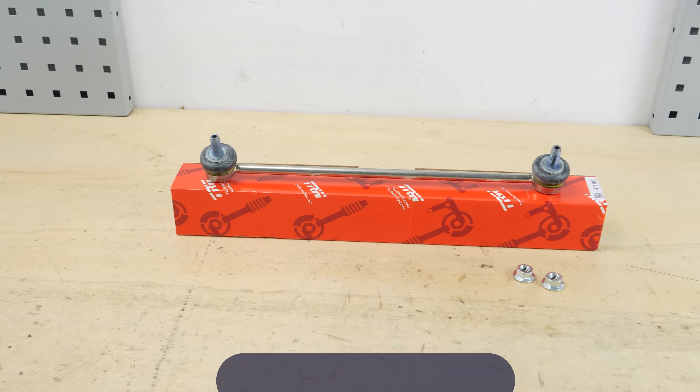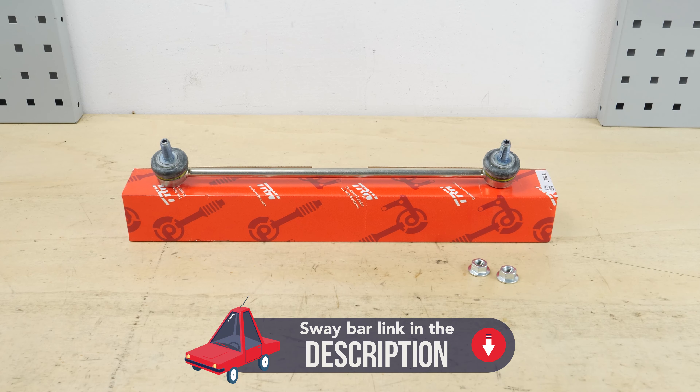All parts used in this tutorial are supplied by our trusted partners. These partners also help us create as many video tutorials as possible. Check them out in the description below. You will find the TRW parts and products used in the video in the link in the description.